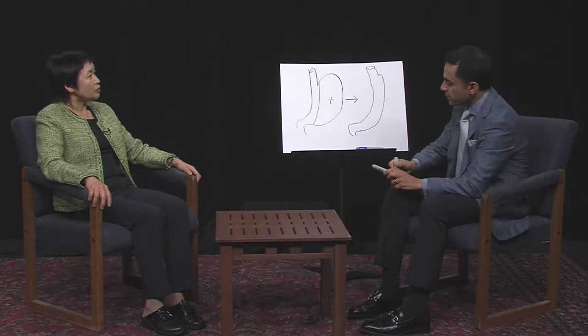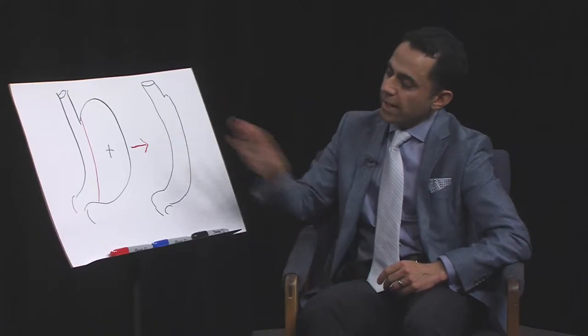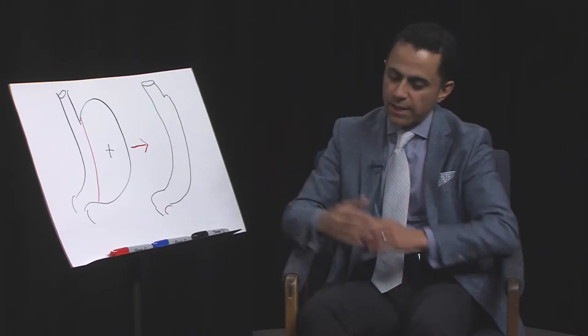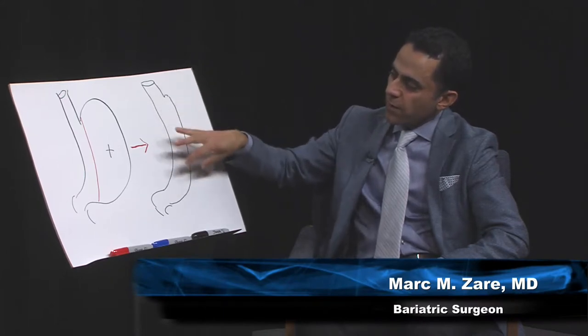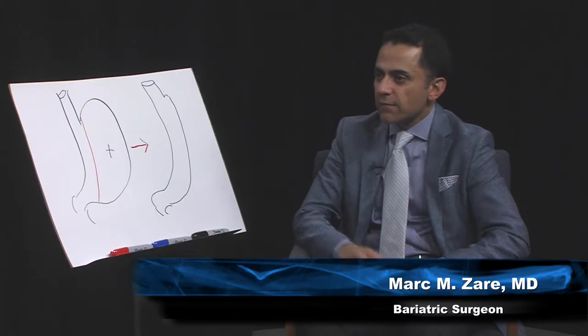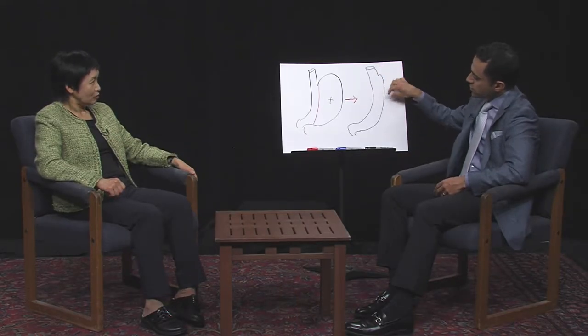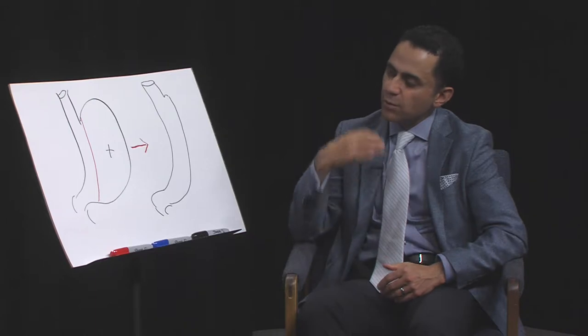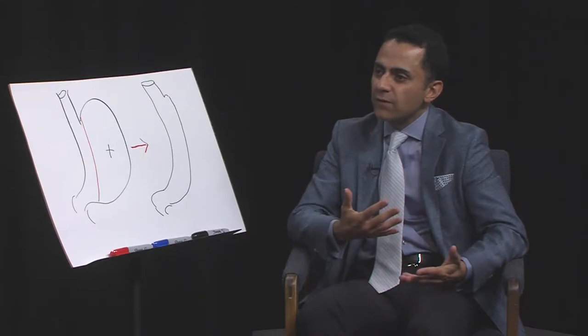Gastric sleeve is effective for many reasons. We reduce the size of the stomach using the portion — technically the right side of the anatomy — that is very thick and muscular and doesn't quite expand easily. During the procedure we place strategic sutures to keep the sleeve in place so it doesn't move. It becomes a very stable structure and really limits one's capacity for big meals.